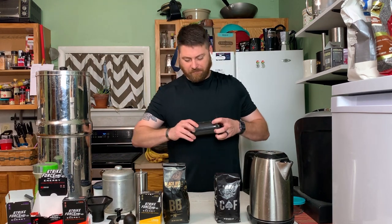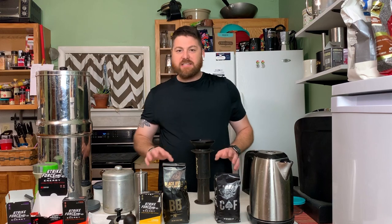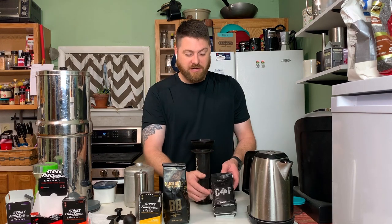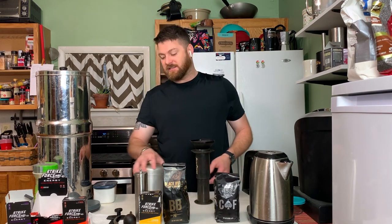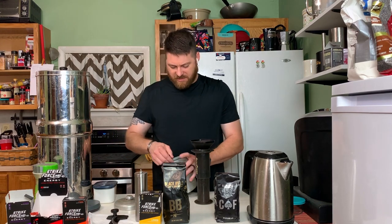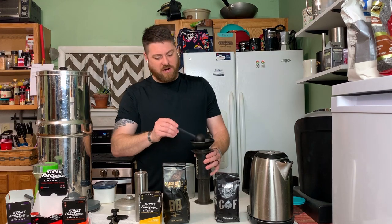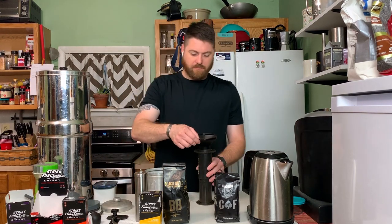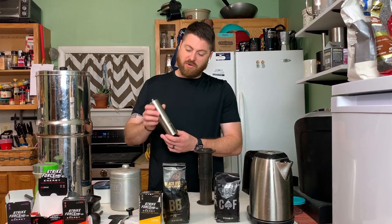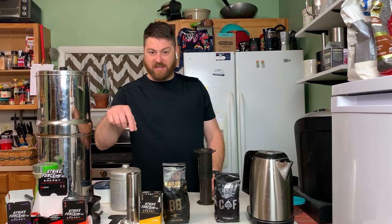First, I'm using an AeroPress today and we're going to look at the measurements. I use about 19 grams of coffee for a single cup. Today we're going to be using Caffeinated AF, which I've got in this tin — it comes pre-ground. Most everything else I get is whole beans. If you get your beans whole, a pretty good grinder for about 13 bucks does a really good job. I'll try to link all that below.